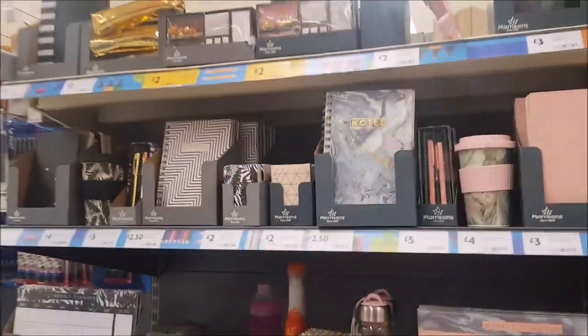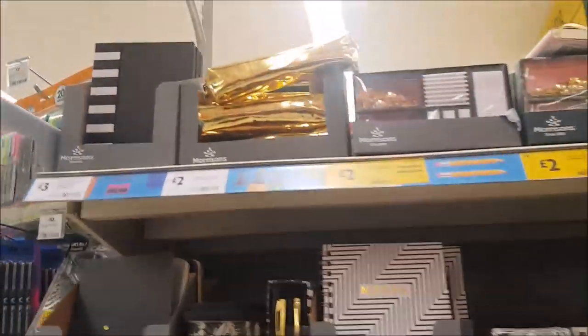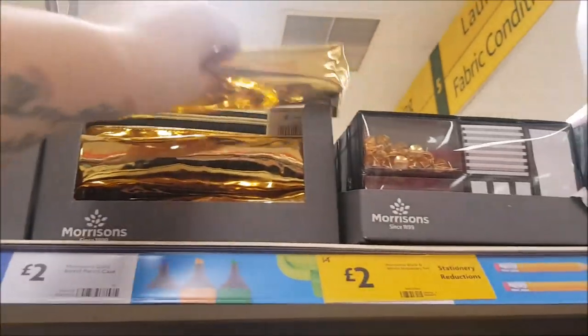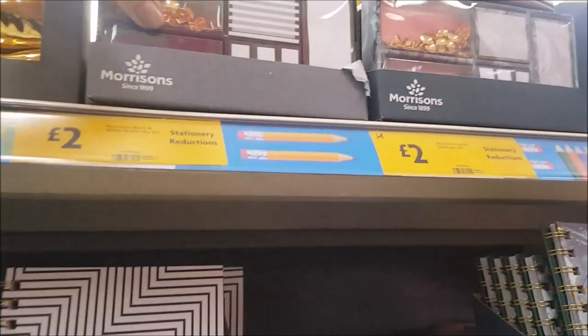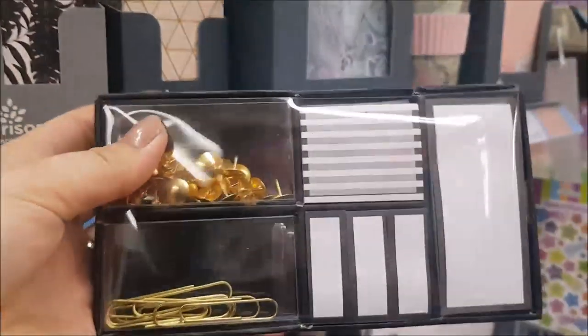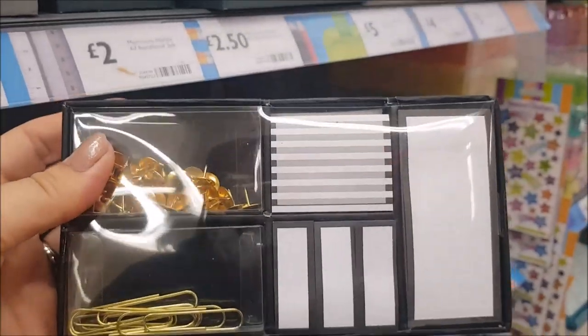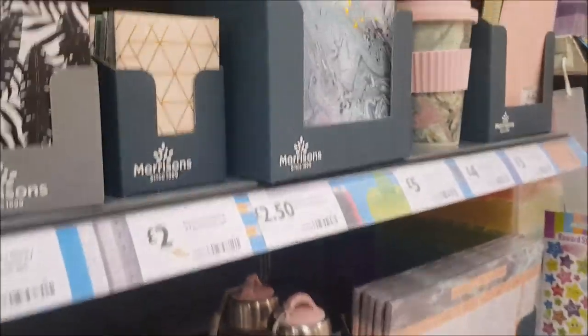I just wanted to show you these. We have looked at the stationery in Morrisons before, a while ago. So we've got things like notebooks, there's a pencil case there. This is reduced down — Morrisons black and white stationery set. You get things like paper clips, sticky notes, and the pushpins there.